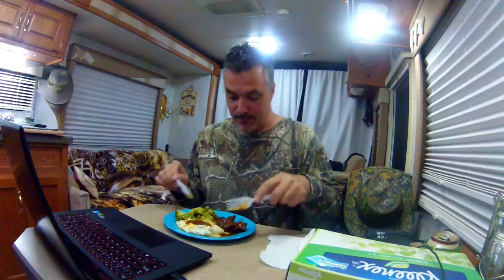Not supposed to wear a hat at the table — we'll put it there for now. Excuse my hat head. All right guys, we'll talk to you soon.